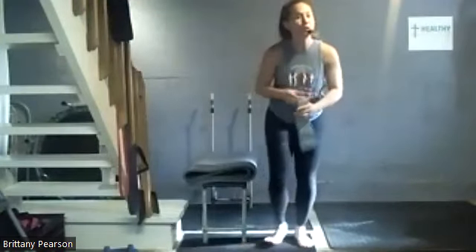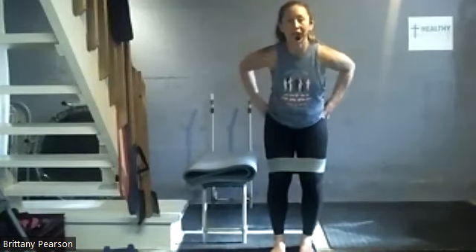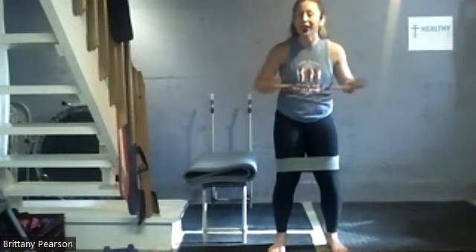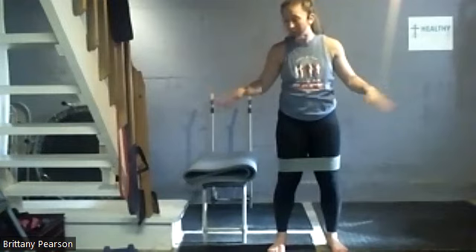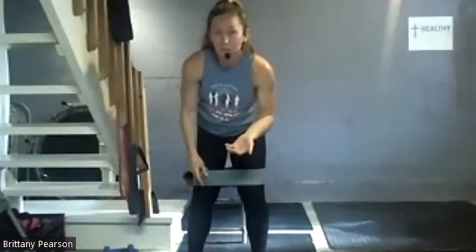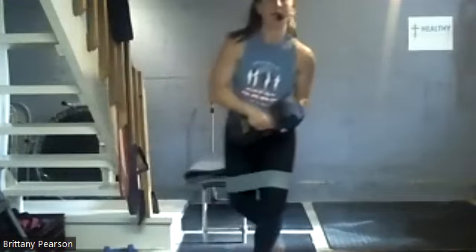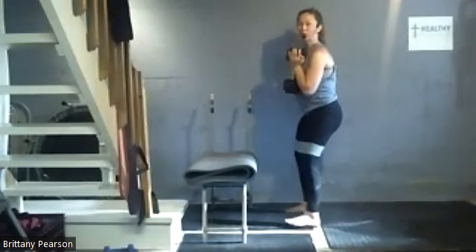Banded goblet squats. If you have a mini band, grab it — I'm going to use my medium. If you don't, no big deal, just do regular goblet squats. If you have it, it goes above the knees, adding a little outer thigh and outer glute work. Feet hip width or a little wider, core braced hard like somebody's going to hit you — don't suck it in. We're going to add weight here. If you're newer and the band tension is too much for 50 squats, stay with a lighter one. Everybody's in different spots. I usually squat around 50 pounds for 12 reps, but right now I'm between 35 or 25. I'm going to start with 35.